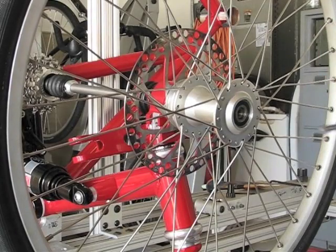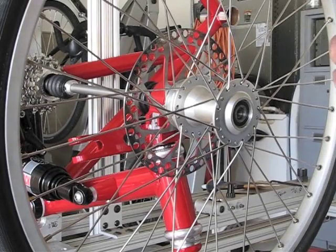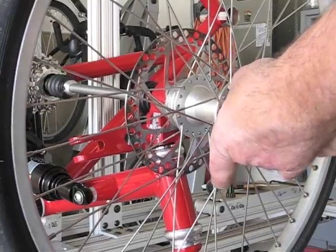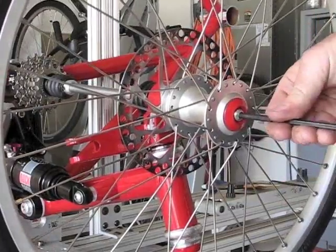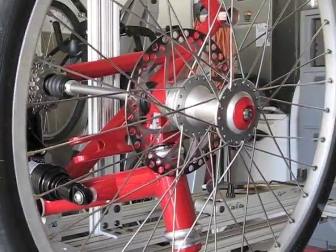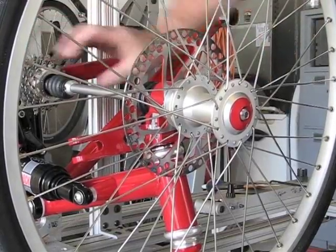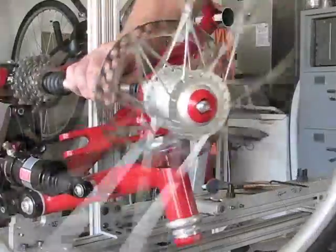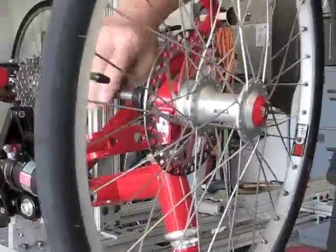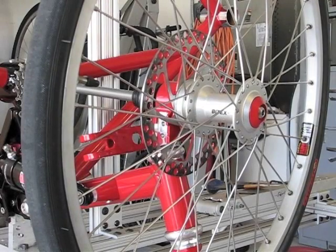I have a nicely painted red cap with an eight-millimeter bolt — it goes on like this, and voilà. All right, let's do the other side.